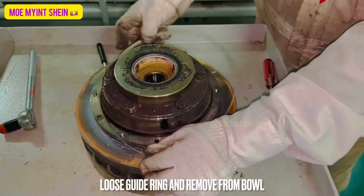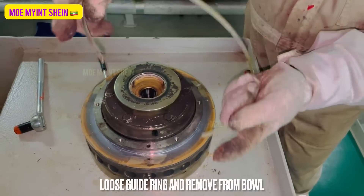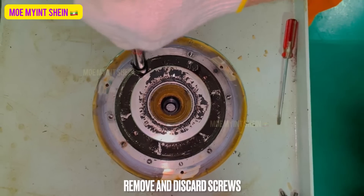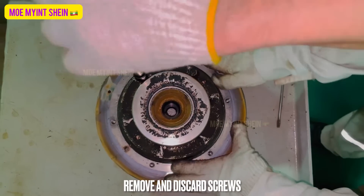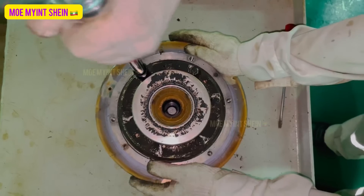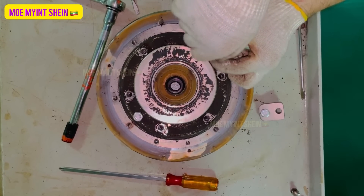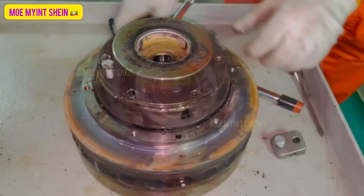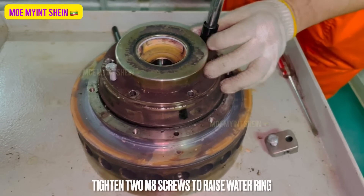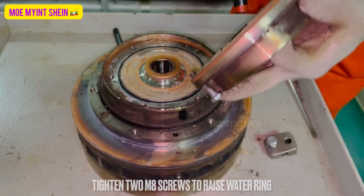Loosen the guide ring and remove it from the bowl. Remove and discard the screws on the operating water ring. If the ring sticks, use two screws to raise the operating water ring. Remove the ring from the bowl body.